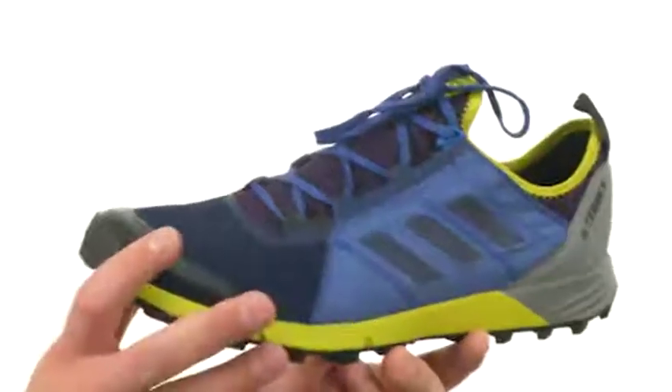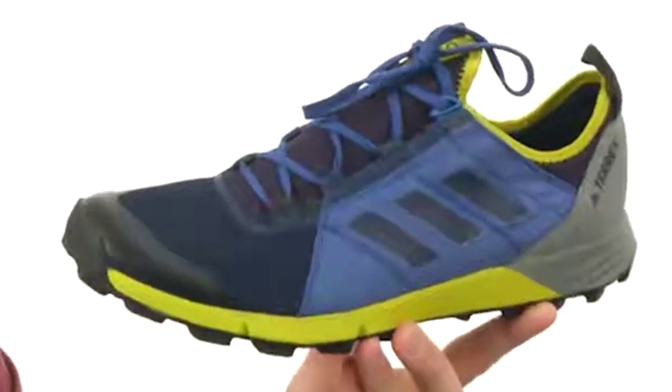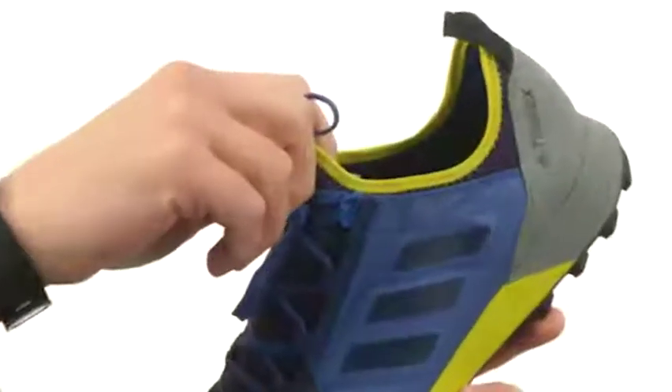These trail running shoes are made out of a very lightweight and super flexible material to keep your feet moving with every single step. It's got that bootie style construction here around the top, so it's gonna hug your ankle like a sock and you lace up and you're good to go.